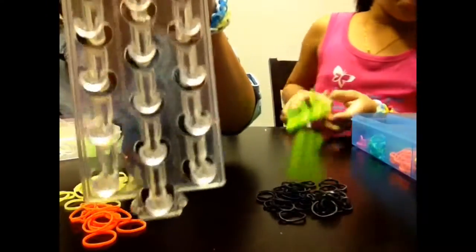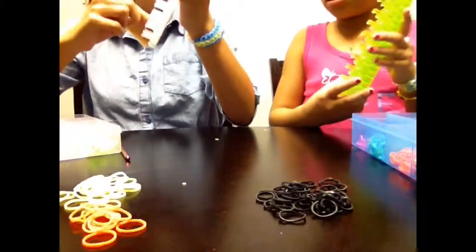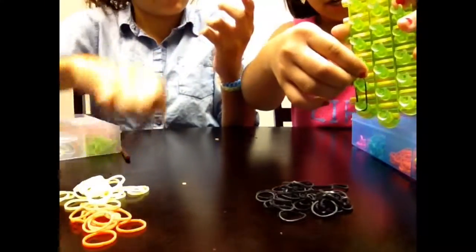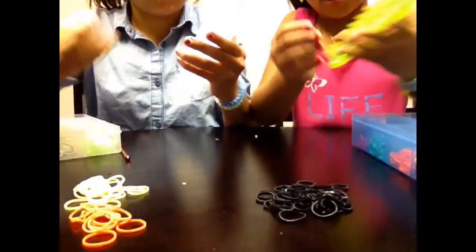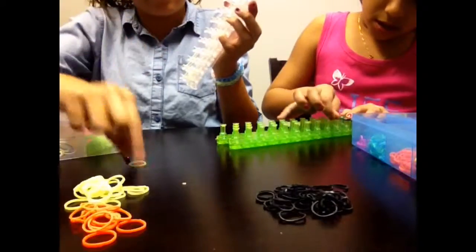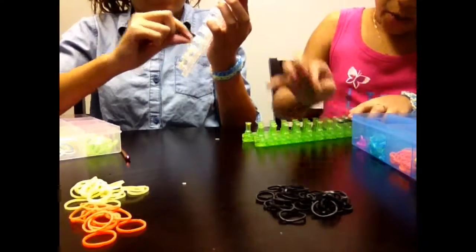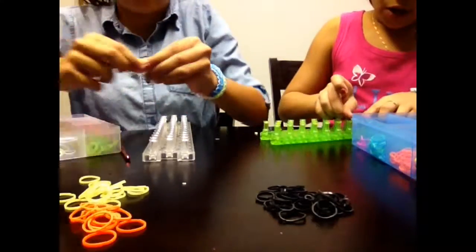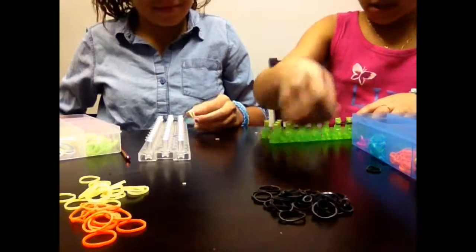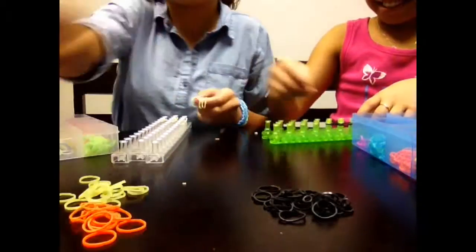The first thing you're going to do is go like this, then just go all the way up. Basically, take your color, start at any side, and go up all the way just like that. Keep doing that all the way until you get to the top. When you get to the top, you're not going to go all the way up.